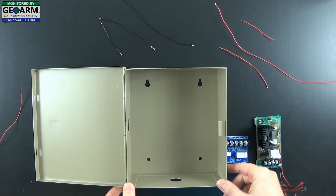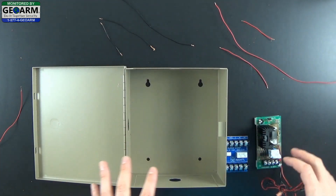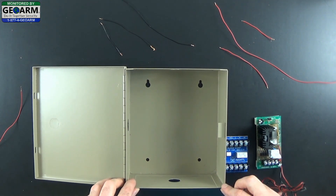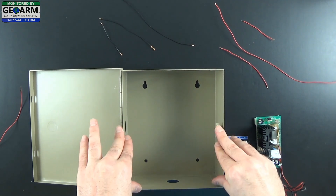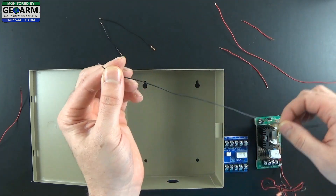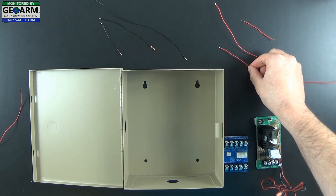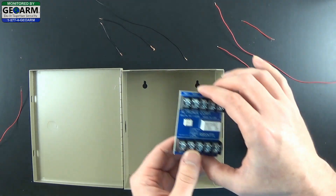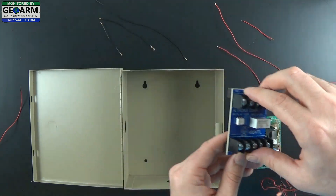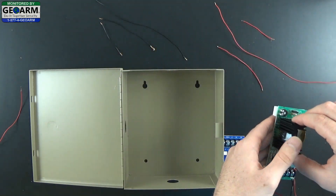Moving along, we are going to prepare the actual can and the kit together to make everything a little bit more simple for you — a little bit more of an applied application. You will need access to some wire, some single strand wire, black and red preferable. You will also need your Altronics relay which comes with the kit, and just to reiterate, the power supply which also comes with the kit.